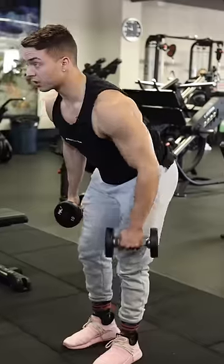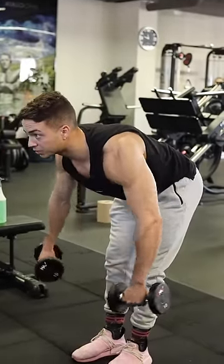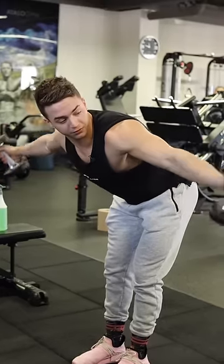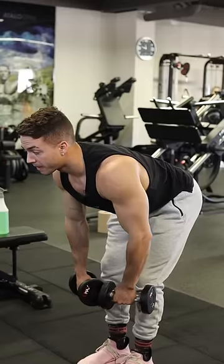So what you can do is keep your shoulders back and down, start internally rotated, and then as you come up you're going to rotate and bring your thumbs towards the ceiling. You don't have to fully rotate it, but get some type of rotation — and this is what it looks like.